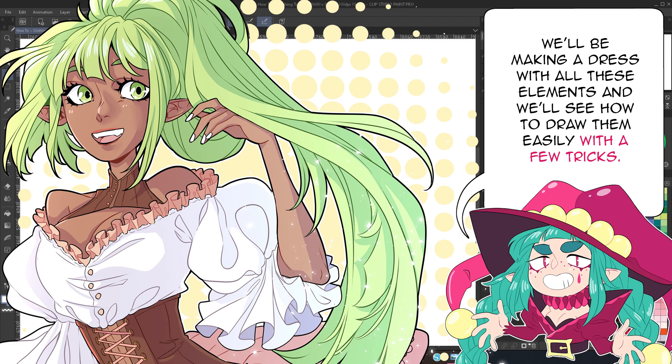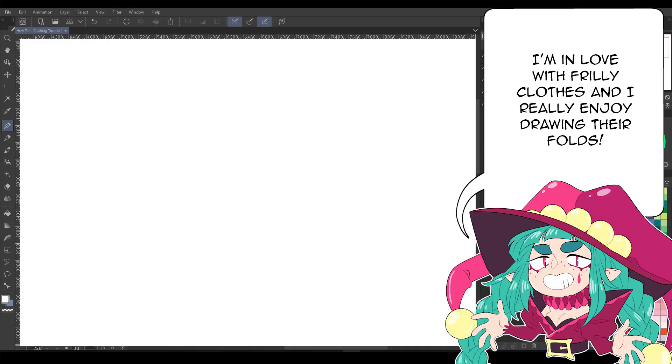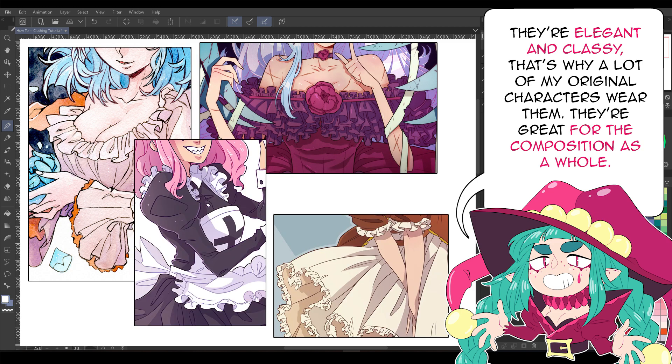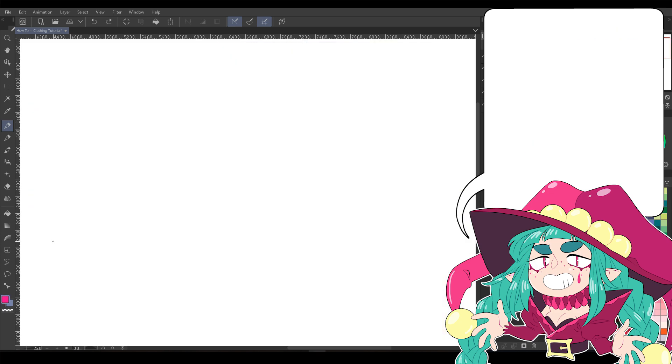We'll be making a dress with all these elements and we'll see how to draw them easily with a few tricks. I'm in love with frilly clothes and I really enjoy drawing their folds. They're elegant and classy, that's why a lot of my original characters wear them. They're great for the composition as a whole.